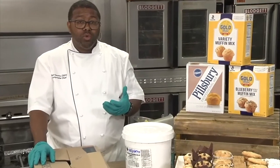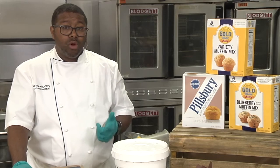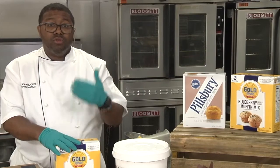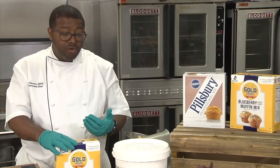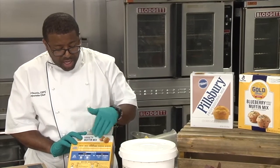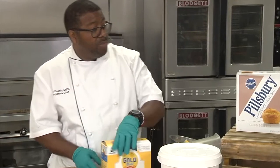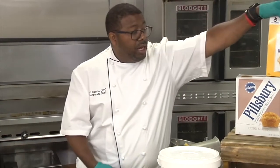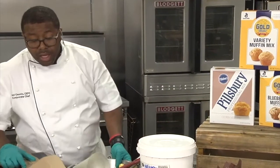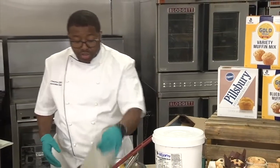The one thing you want to know about our muffin mixes is that they're tolerant. They are add-water-only and they're very easy to use and extremely versatile. We have full batch and half batch directions, and we have Spanish directions on the side of all of our boxes. The one thing I want to make clear is that you don't have to be a corporate chef in order to create these muffins. It's really simple.